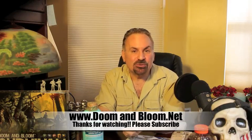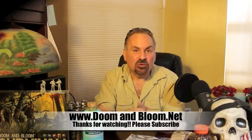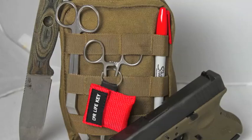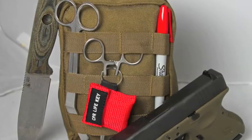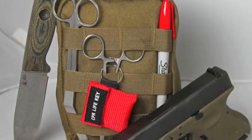This is Joe Alton, MD, that old Dr. Bones, wishing you the best of health in good times or bad. Thanks for watching. If you need a solid medical kit for the range, for that hunting trip, or for disaster settings, check out Nurse Amy's entire line at store.doombloom.net. Thanks again.